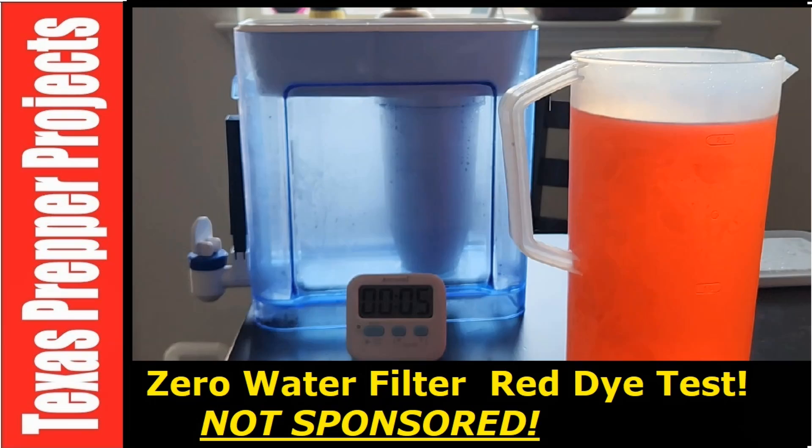I've also used a Zero Water filter, which I really like, but it's slow, it's small, and the filters are really expensive.